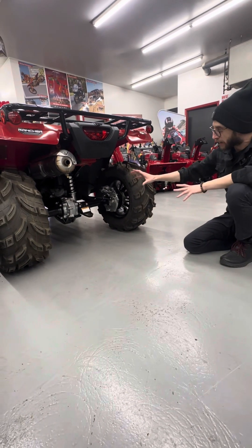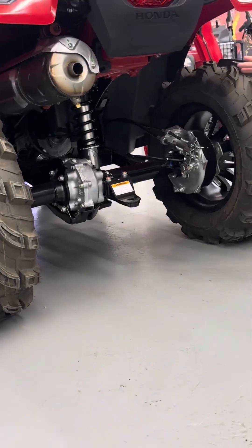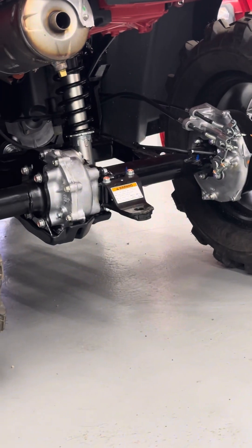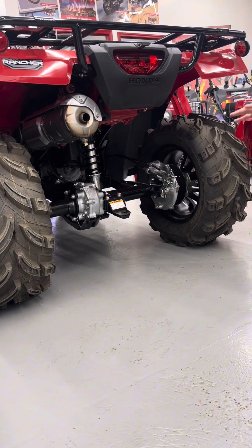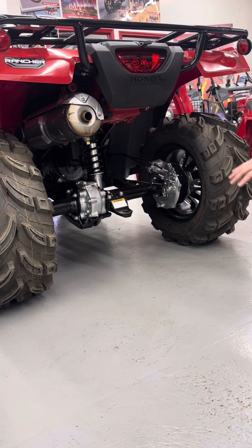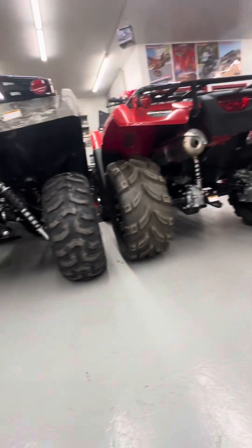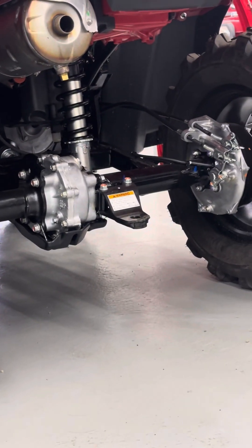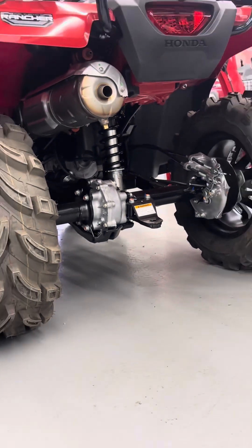With the solid axle, you're not going to get the clearance, but what you're going to get is a true workhorse. These were designed to be used on farms and general work where you're going to be on nice, even flat land. What you can do with the solid rear axle is a whole lot of pulling and towing. The weight distribution, instead of like the independent rear suspension, is going to be across the entire frame of the machine, not the suspension. That's going to give it way less to worry about, and it's going to give you a lot more dependability and durability.